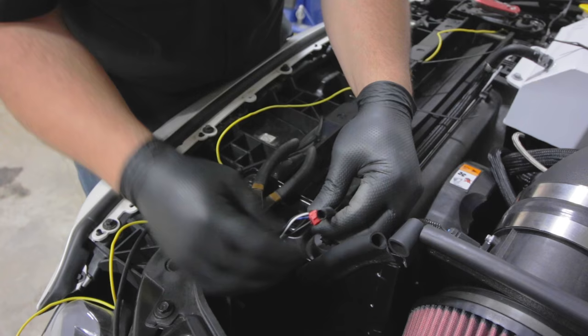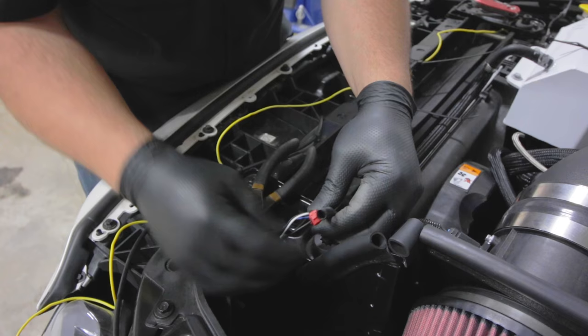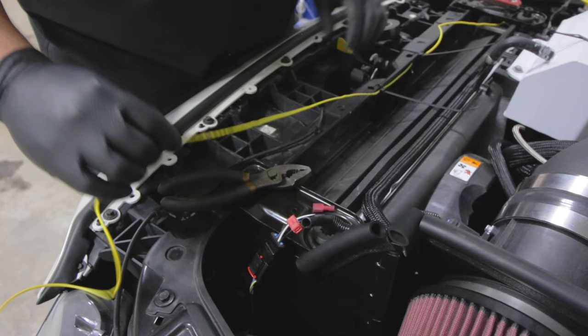Take the tap and a pair of pliers. Squeeze and make sure that the locking tab clips into place.